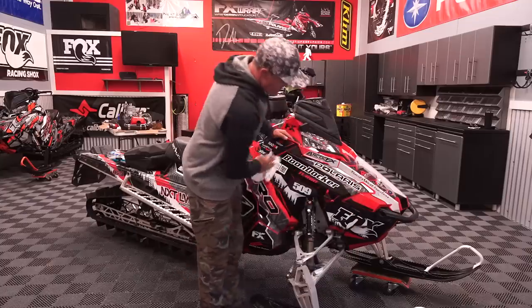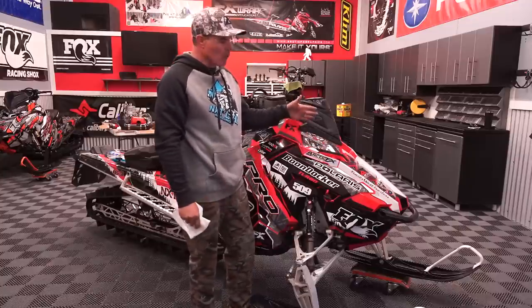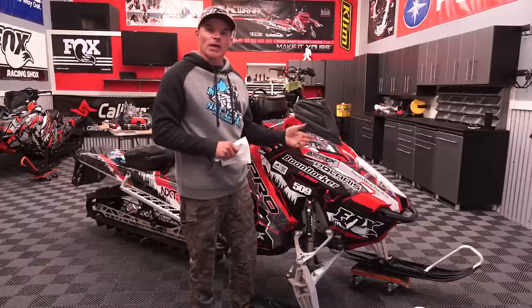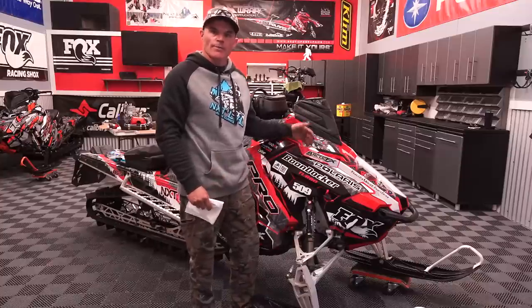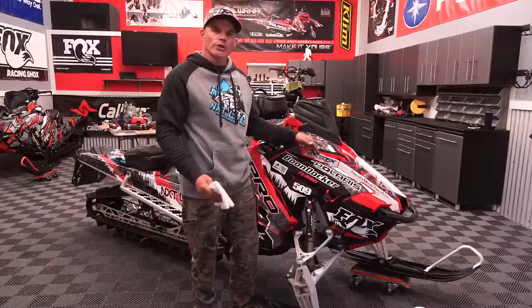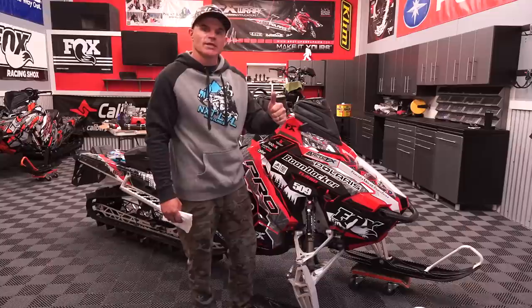So there you have it, guys. Besides giving it a good overall clean and inspecting the snowmobile, hopefully this pre-season maintenance video really helped you. If you've got anything else that you do for pre-season, make sure to leave it in the comments below. Subscribe to our channel and put in the comments what you'd like to see — we're going to be doing this all season long. Have a safe winter and we'll see you out there.